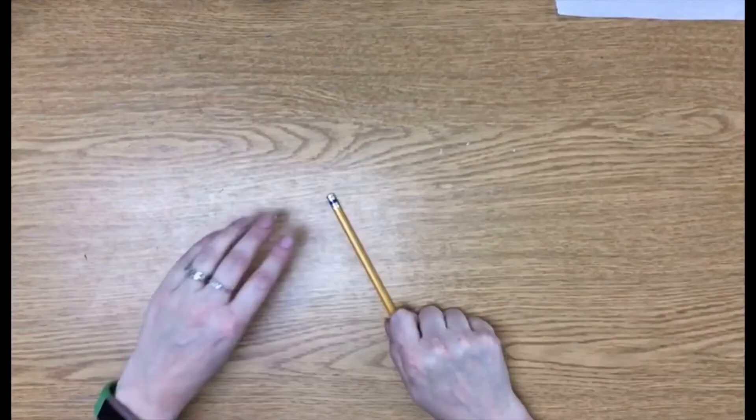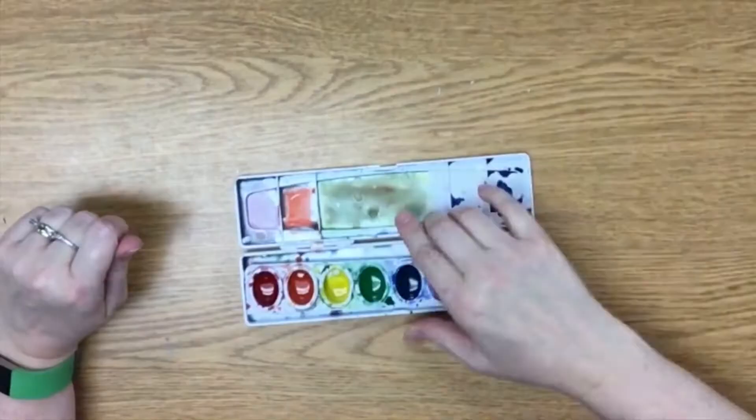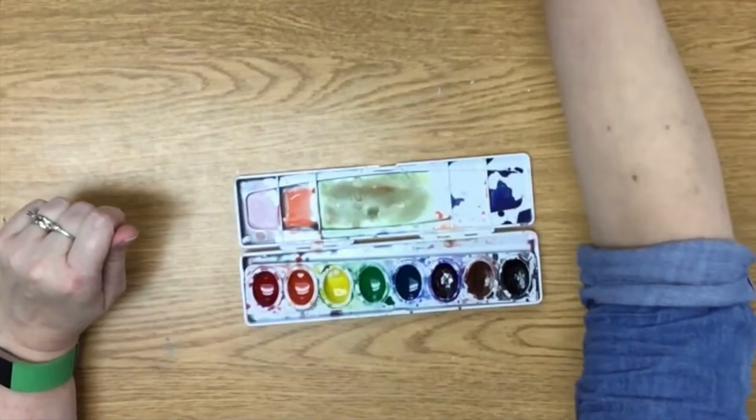You will need two pieces of paper, a pencil, four crayons — green, blue, purple, and black. You can use more if you have them. A set of watercolor paints, a cup for water, a brush, glue, and scissors.